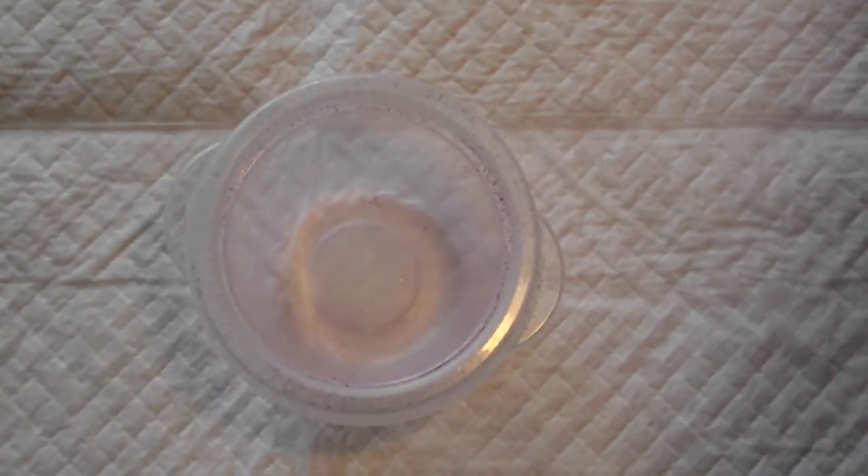Hi guys, so today I thought I'd make a sand mix. The theme of my mix is going to be cotton candy. I've kind of been playing with this idea for a while. I did a mix a long time ago with a white sand that I had called cotton candy. So this is going to be pretty similar to that.